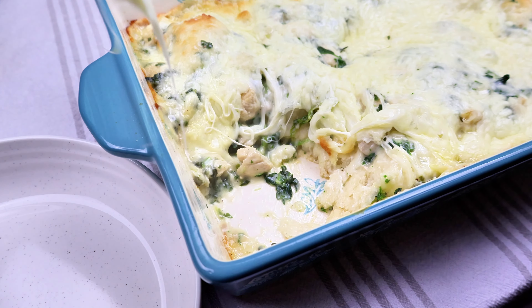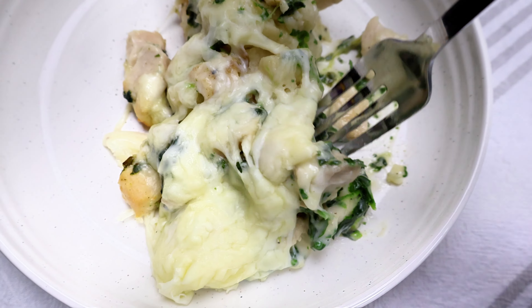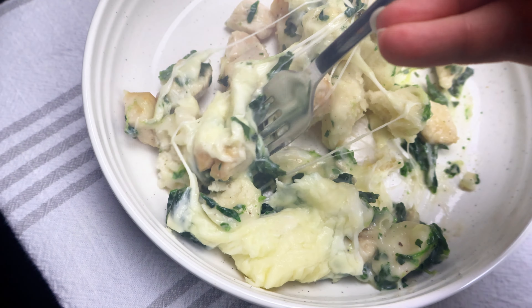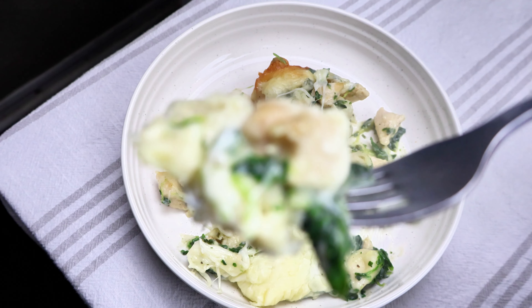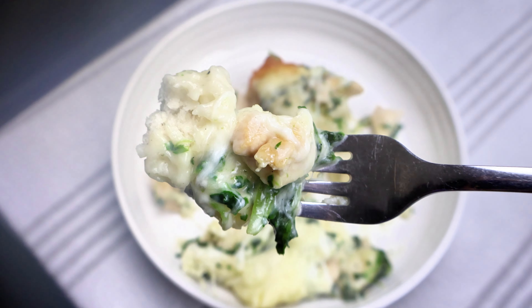It is so, so cheesy. If you guys are in love with cheesy dishes, this one is perfect for you. Pair this with a salad and maybe some garlic bread. This is so easy and so simple — you guys are going to love this one.